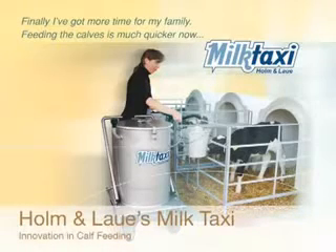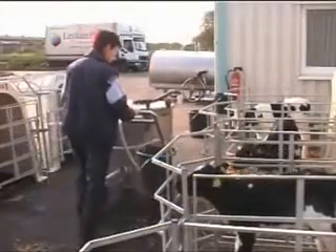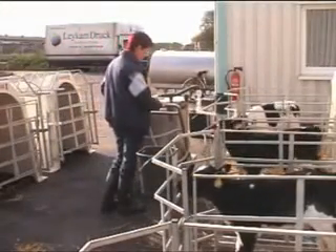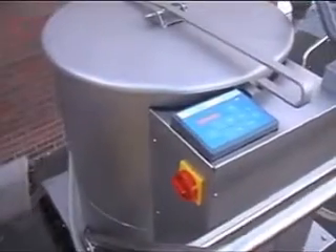Holm & Laue's Milk Taxi – Innovation in Calf Feeding. Farmers feeding their calves from buckets can now opt for a truly labor-saving solution that is fully matched to a farmer's needs – the Milk Taxi of Holm & Laue.